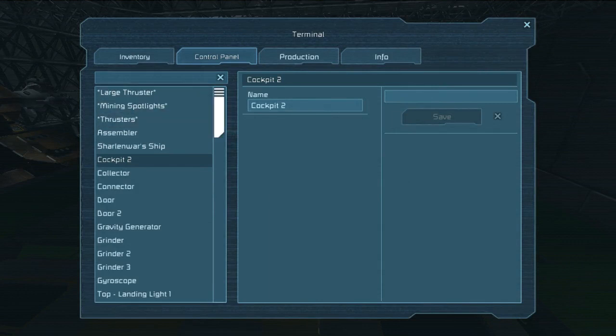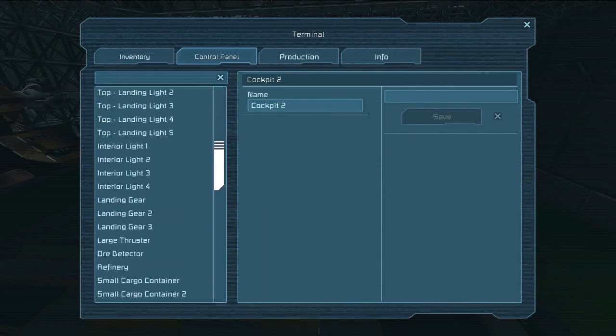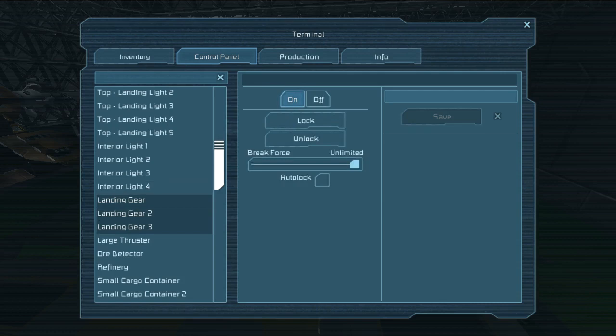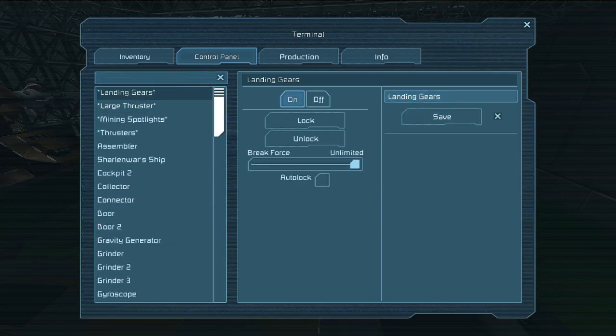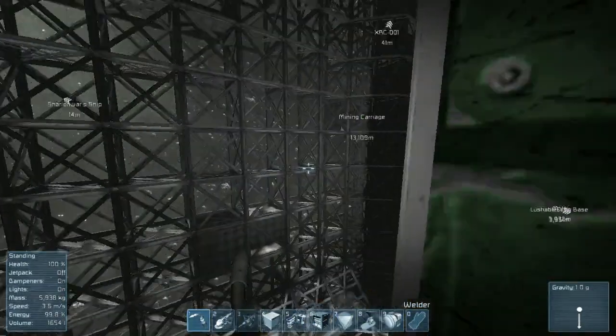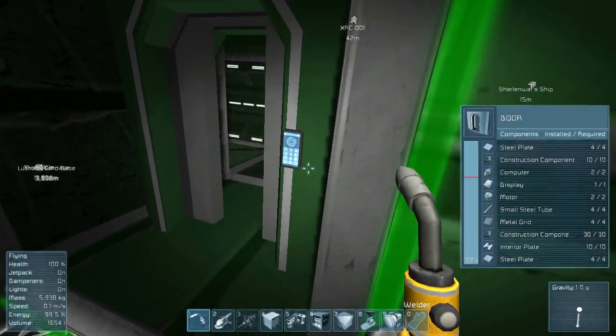Hopefully the music isn't too loud - I haven't really messed with my settings. Looking at the landing gear: I can control auto-dock and auto-lock, which will automatically keep it attached when force is applied. Basically you can tweak how much force is required before the ship breaks loose. I'm going to make these ones where you have to manually turn lock and unlock on and off - that's just the way I think it should be on this ship.